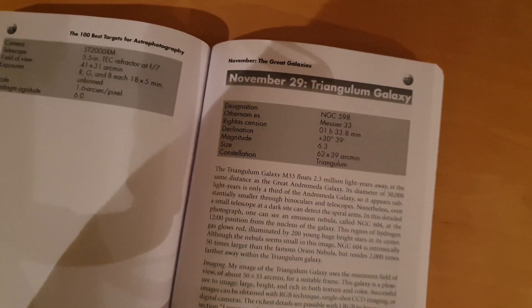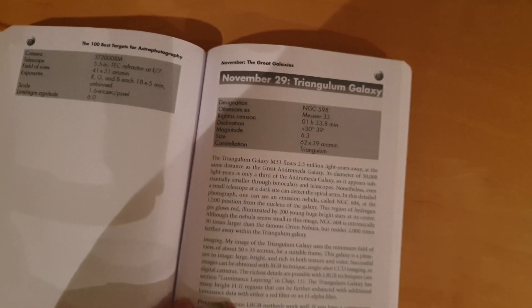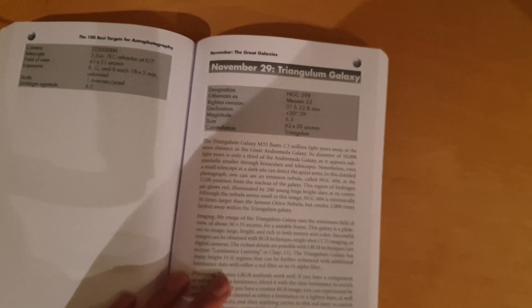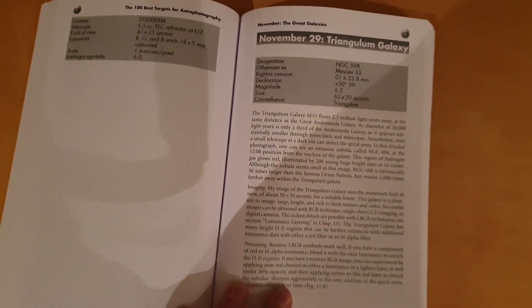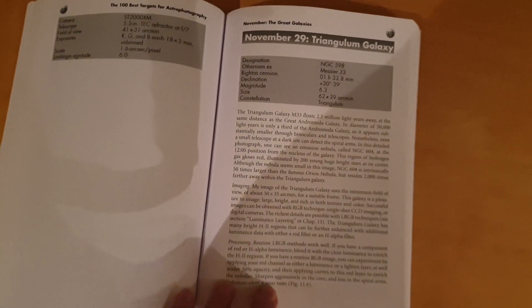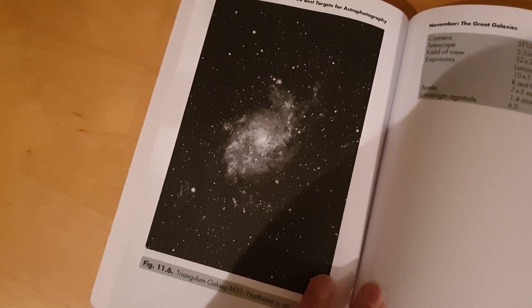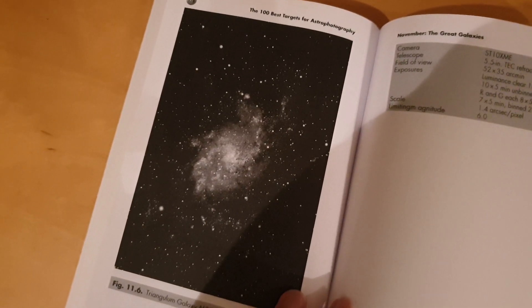You can see here it's got some details about the galaxy. It's also known as M33. It floats 2.3 million light years away — the same distance as the Andromeda Galaxy. With a diameter of 50,000 light years, it's only a third of the Andromeda Galaxy, so it appears smaller through binoculars and telescopes. It also gives you a bit of info about imaging, but that's mainly for dedicated astro cameras. And what it looks like in the book in black and white mono — it fills the frame quite nicely.